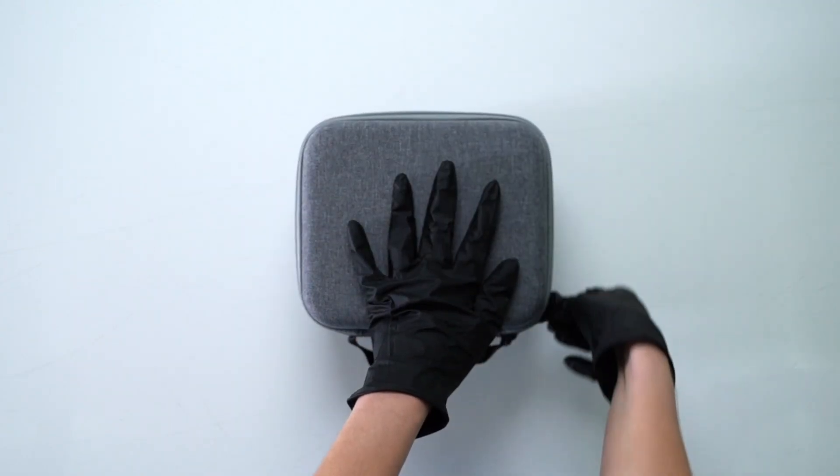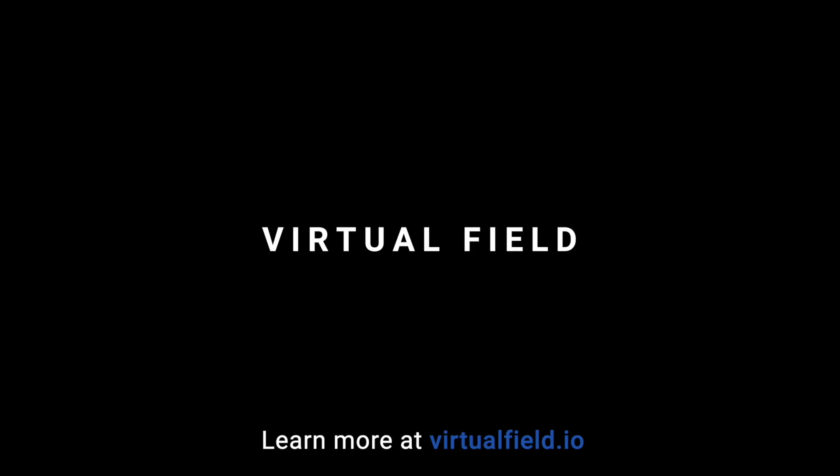We have more videos available on our YouTube channel, and as always you can email or call with a member of our team via the help page in your account.